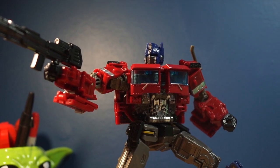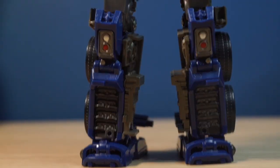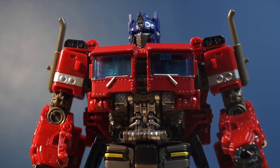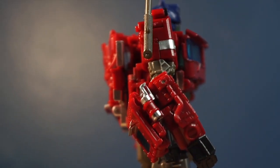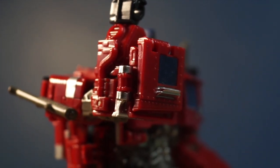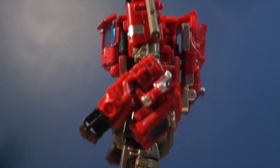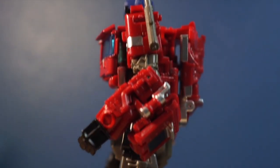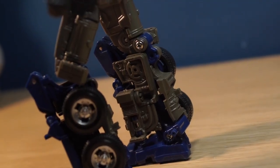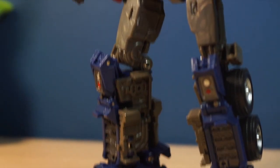Now, some issues I do have with this figure don't actually have to do with the fact that it's a bootleg, but are issues I have with the Studio Series figure itself. Take a look at the sculpt — he looks really nice visually from the front, but then you turn to the side and it kind of goes downhill. The kibble on his arm is really, really bad. And it doesn't really plug in, which kind of sucks. The backpack looks nice but sticks out a bit too far. I do wish it was able to plug in because it just lays there. And I also wish his legs compact more, though that's more of an issue with the bootleg figure. But other than that, he looks really nice.